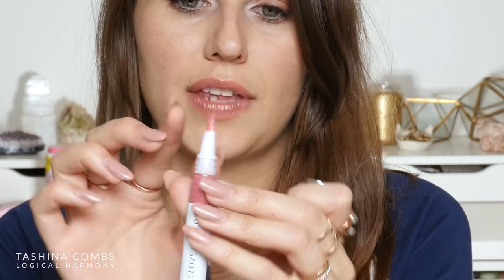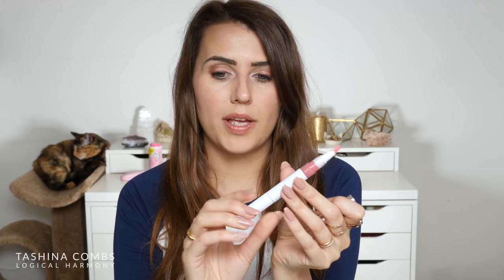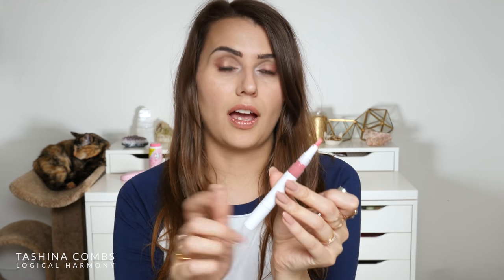They sent me four lipsticks and three lip glosses, so I'm just going to apply them all. I have used them before, I just wanted to let you guys see what each shade looked like. I'm going to start with the glosses — they are in these little tubes, so they have a brush tip, and then you twist this to put the color into the tip and then you can apply it that way.